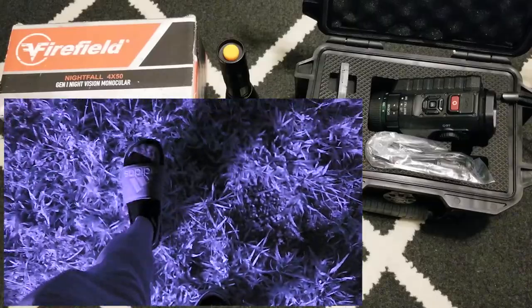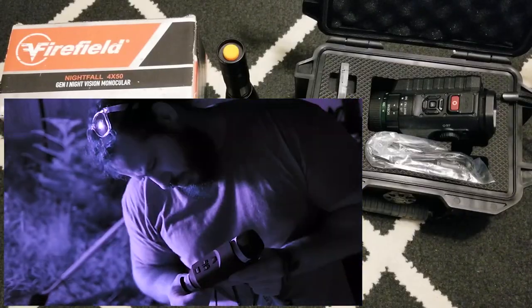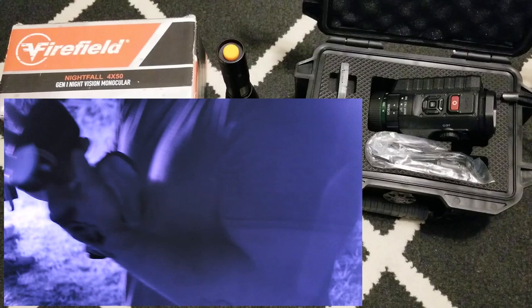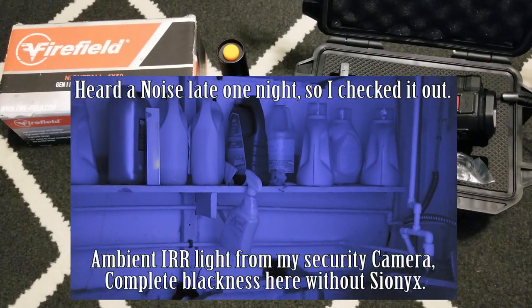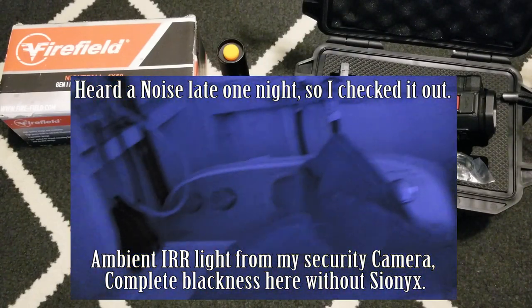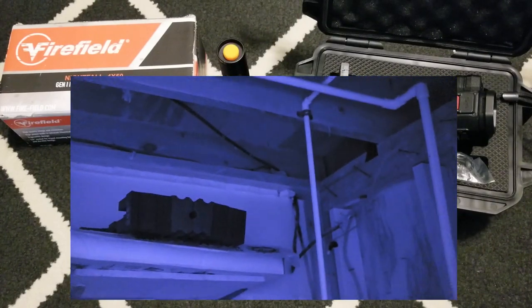For example, if you think you want a PVS-14, try a cheap mimic version first to see if you even like using night vision before committing. You don't have to — you can buy whatever you want — but try it out, borrow from friends, or start with a budget unit. Not everyone can justify expensive night vision. Some people try the cheaper ones first, realize it's really cool, then step up to the serious stuff.